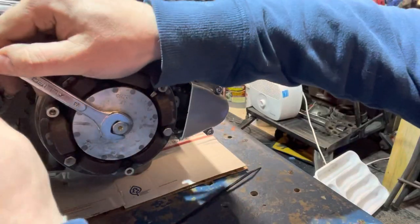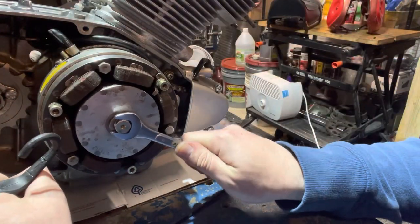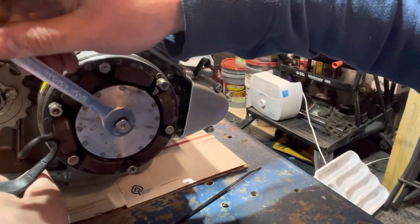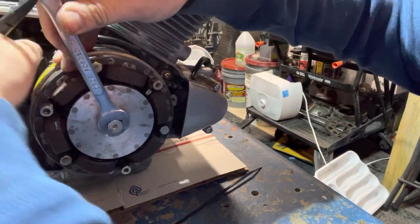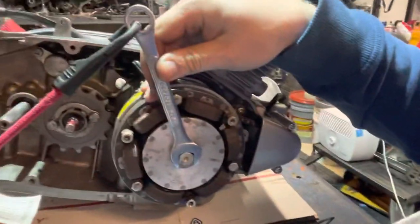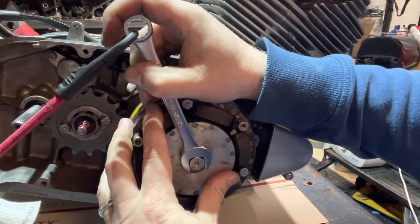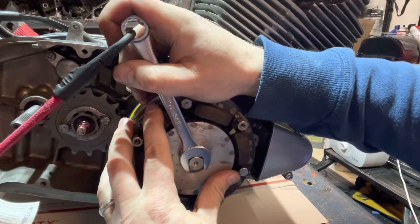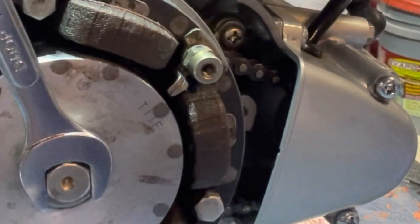Now what we're going to do is go ahead and rotate this around to T. You're going to have to use your wrench and bungee strap tool — works really good for this. Just loop that around and pull that into position. And that is right on my T mark. So now we can go ahead and adjust the right side.